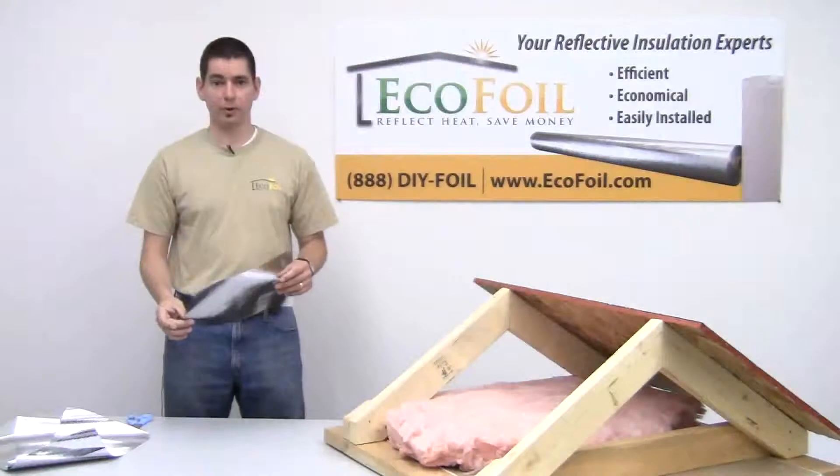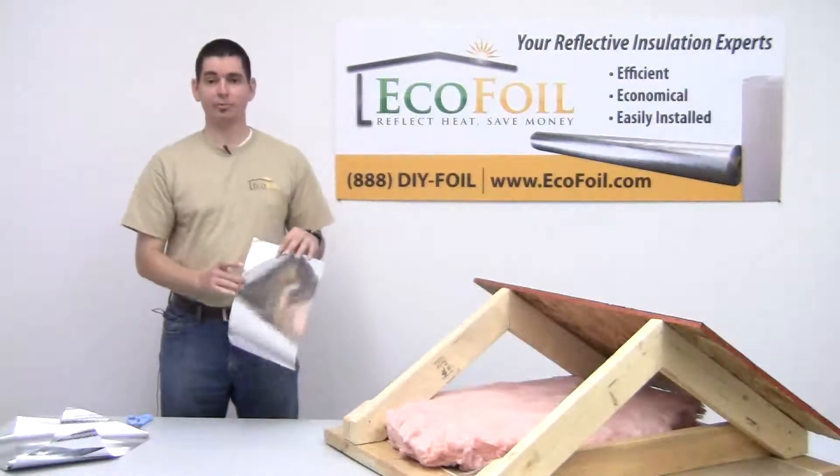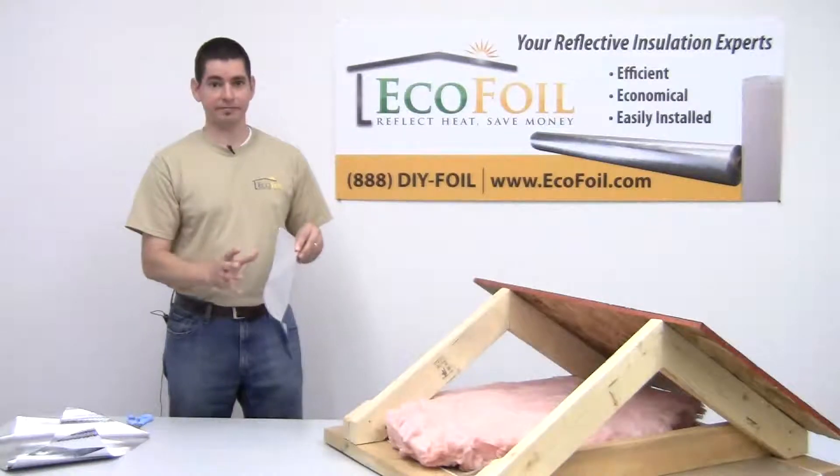Now, how does this work? Well, with the EcoFoil radiant barrier, both sides have a layer of ninety-nine point nine percent pure aluminum, which is extremely reflective. That's where you get the reflectivity and the very low rate of emissivity.